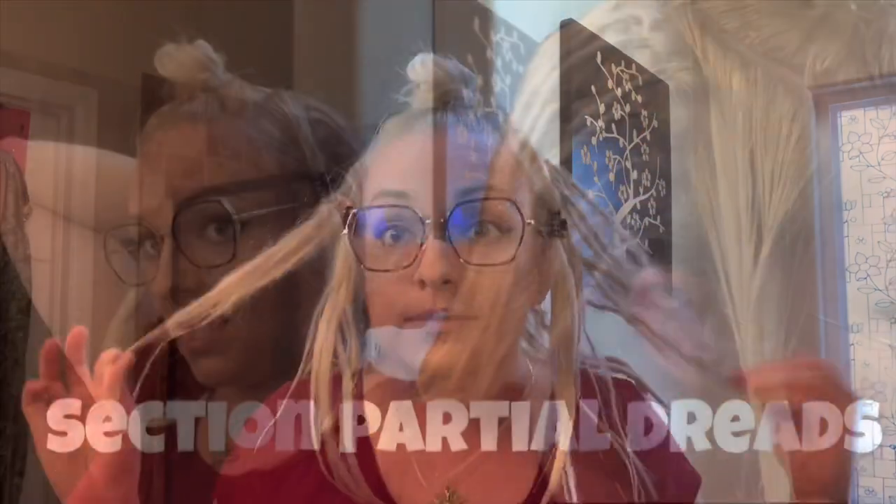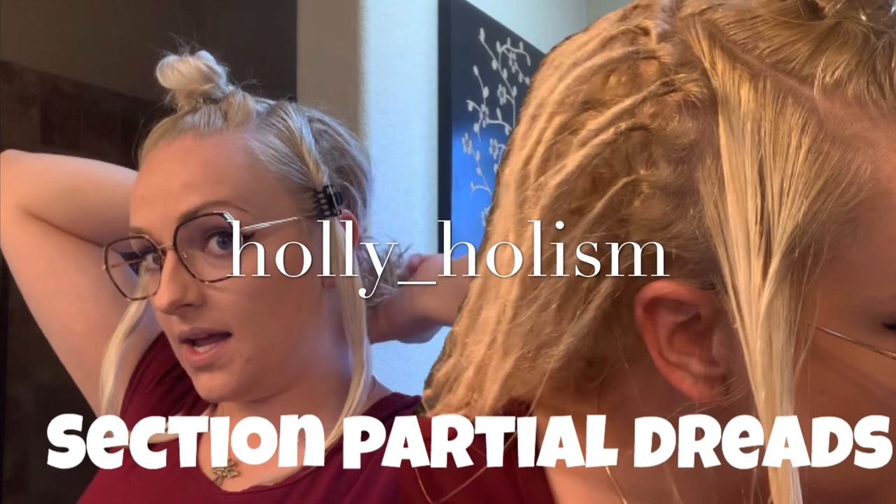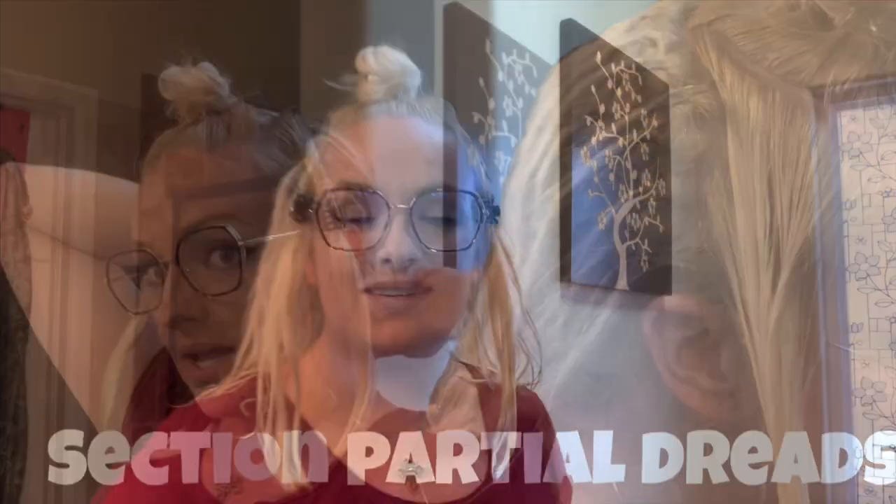Girl, this would all be dreaded. I'd be a dreadhead all the way. Thank you for clicking on my video. If you are a returning subscriber, thank you so much. If you're new here, please subscribe. I am going to show you guys how I have my partial dreadlock sections.